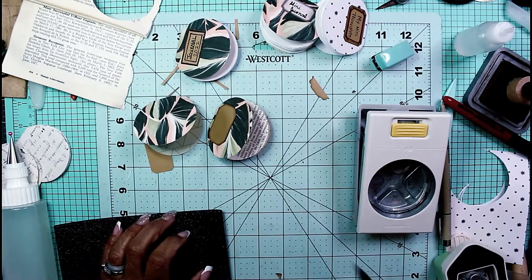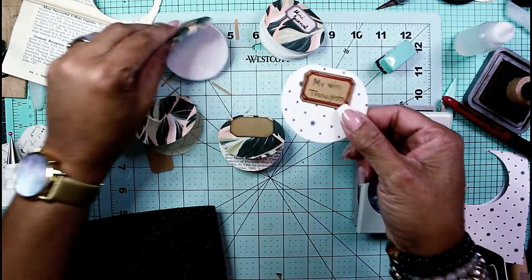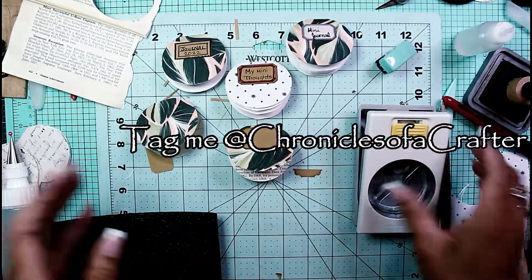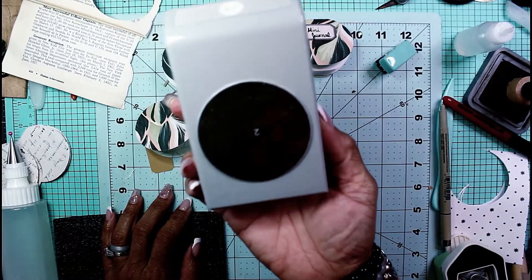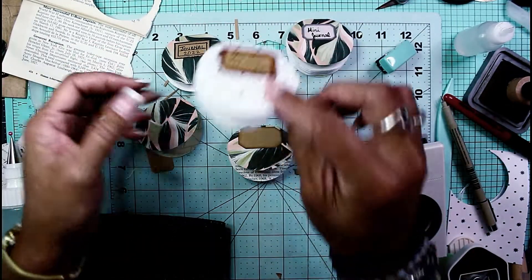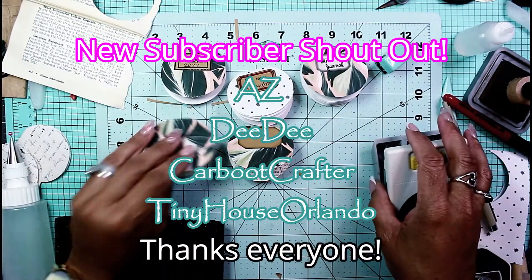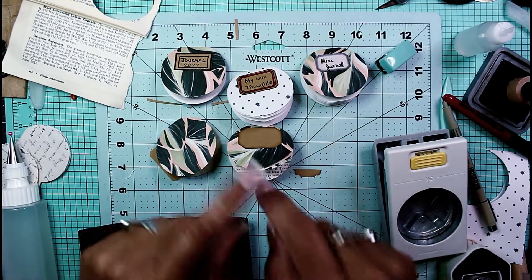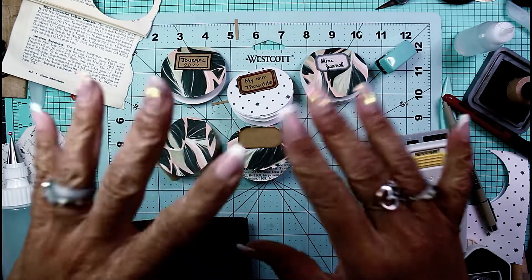Alright guys, that's enough fun for today. I hope you enjoyed this Twisted Tuesday — give this a little try, I think you'll enjoy the process. It's really simple: get a large circle punch, this is two and a half inches, and just chomp through some paper. I'll talk to you guys in the next video. Have a crafty day, stay naturally curious, and if you like this video go ahead and click that like and subscribe button. Bye bye!